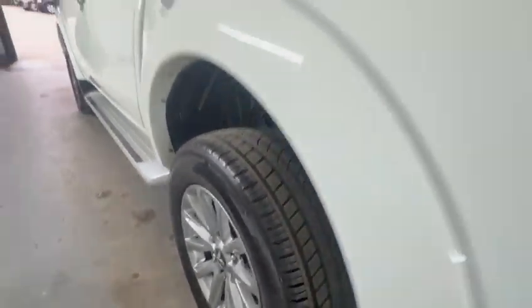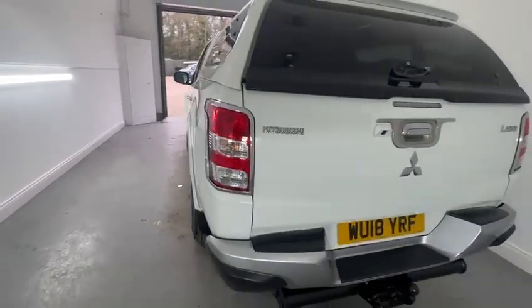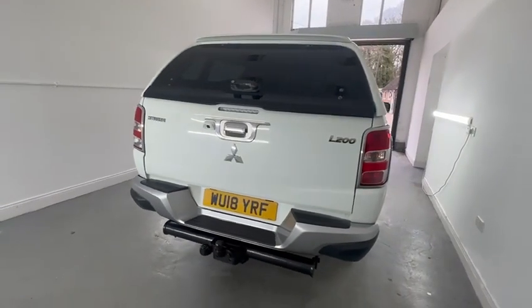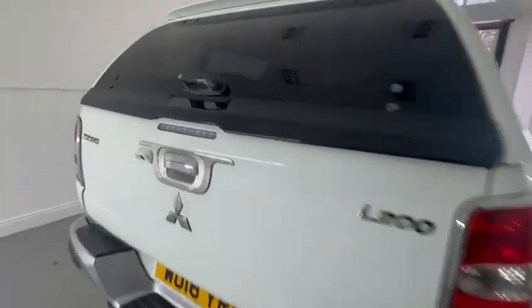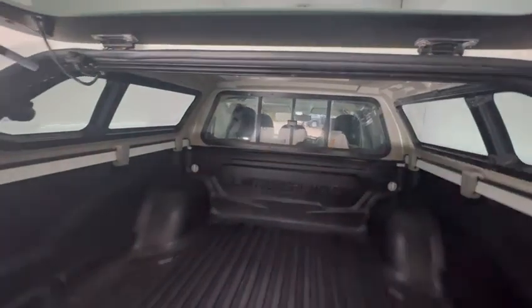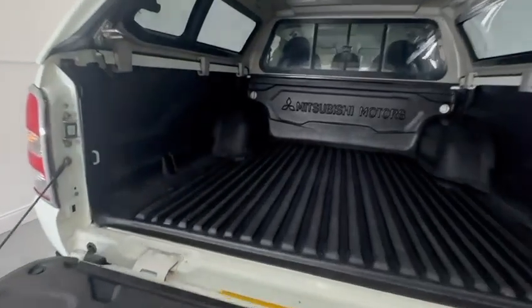Rear tailgate in good condition. Towbar and electrics present. While we're here, just jump into the back — really nice condition, soft open tailgate as well. Heavy duty load liner with a little bit of wear, just as you may expect in there.